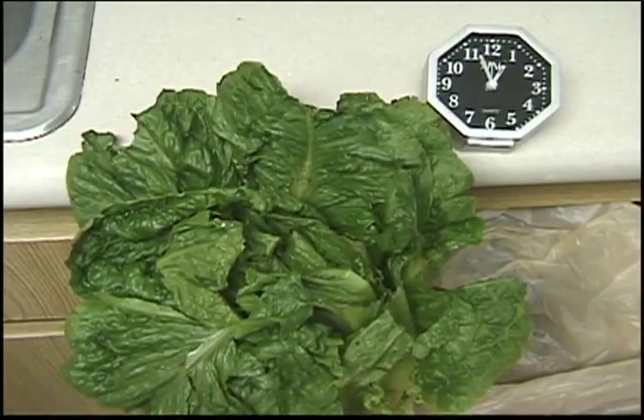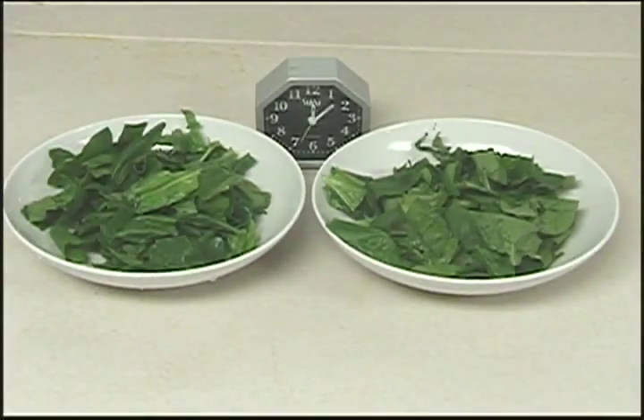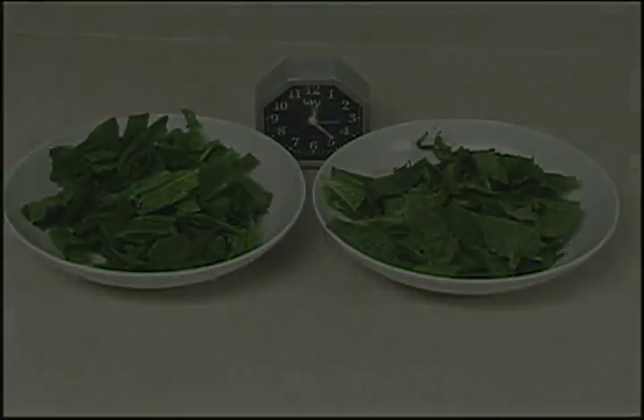With the EcoSafe System you can perk up your produce, perk up your sales, and perk up your profits. Thank you.